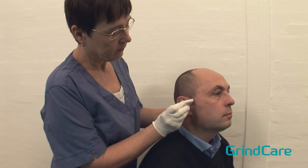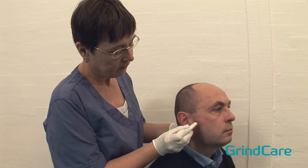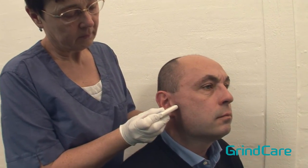Finally, palpate the temporomandibular joint.